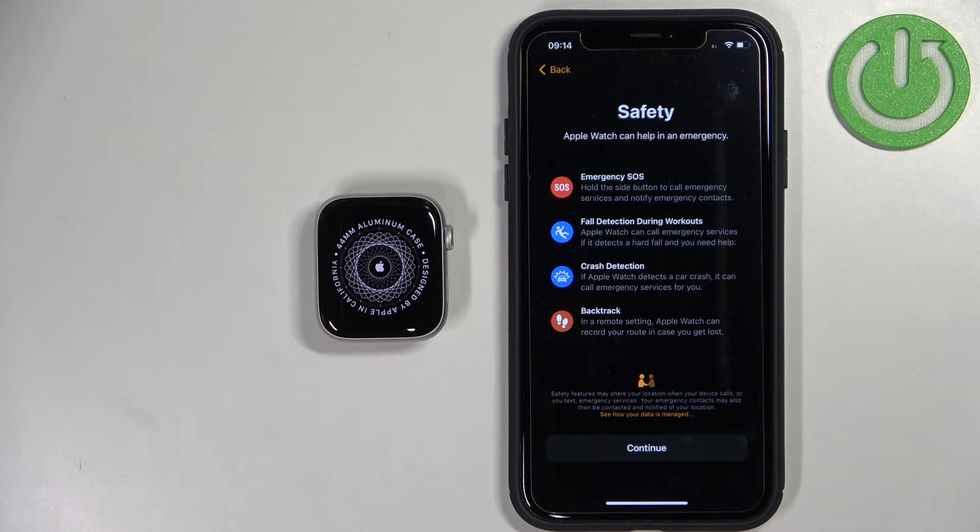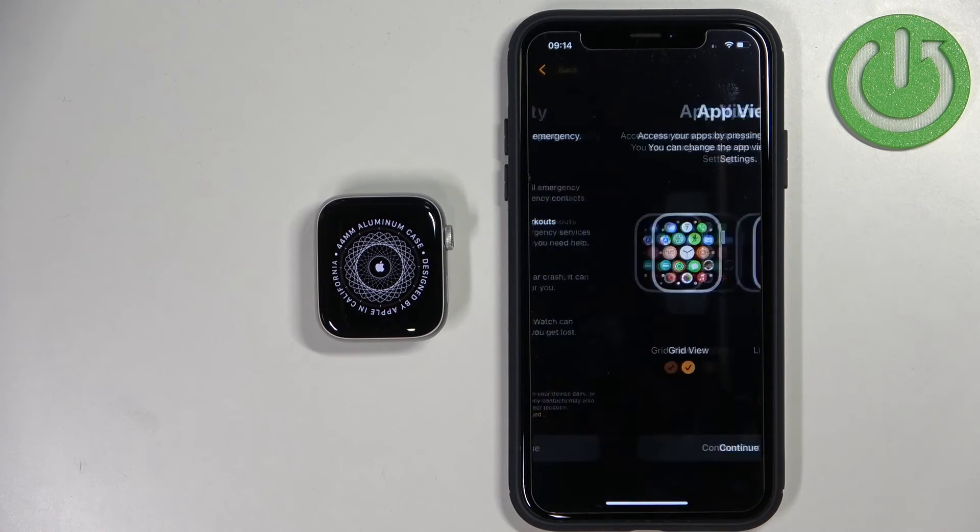Here we have the safety page. Basically the watch can help you with emergencies — it can detect falls, crashes, and stuff like that. You can tap on Continue right here.